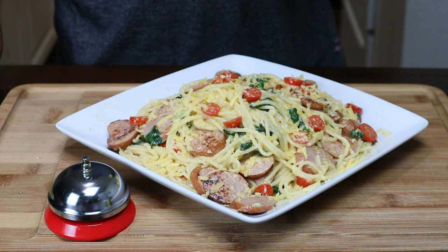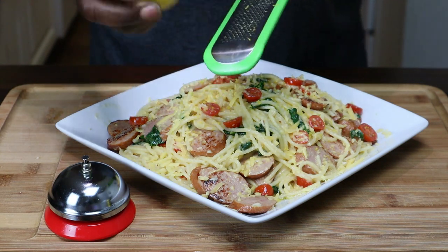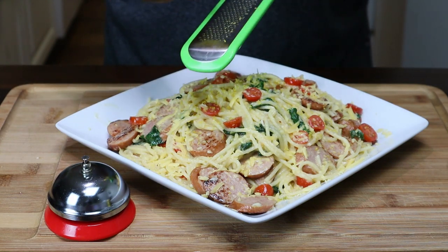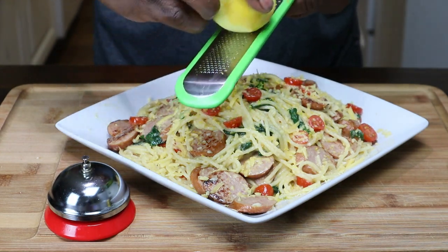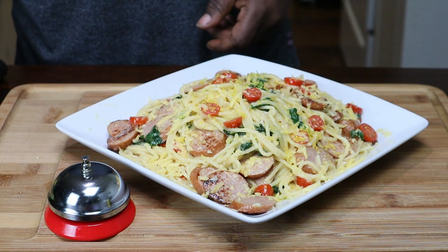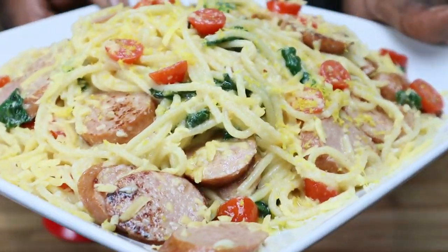Okay fam, what I was doing here — I was taking some lemon zest, zesting some of that on there, just like so. I did put a little white cheddar on there, about two tablespoons, and that was it. Let me show you this up close — that's how that looks.